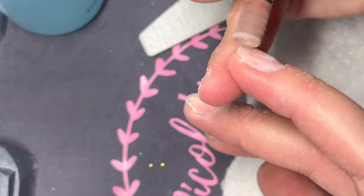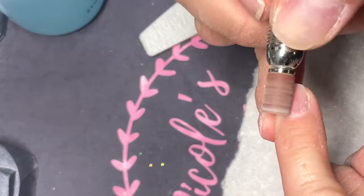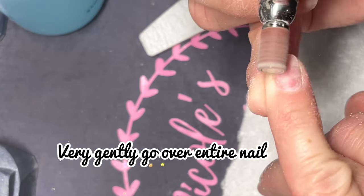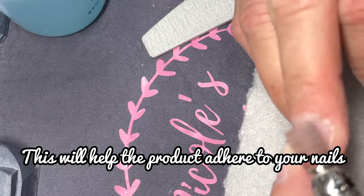I usually just use the ones that come free with my drills and I very, very gently go over my entire nail and make sure that it's gently roughed up so that when I'm doing my enhancement — whether it's gel or whatever — it has something to adhere to.